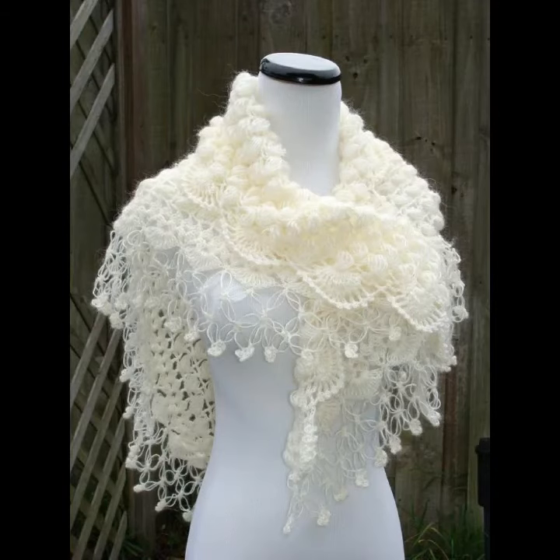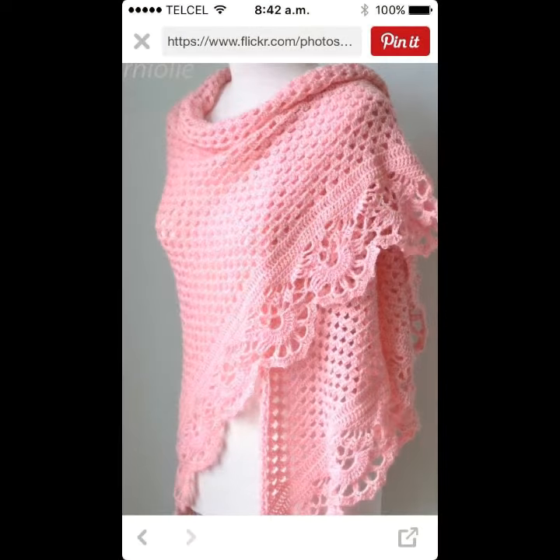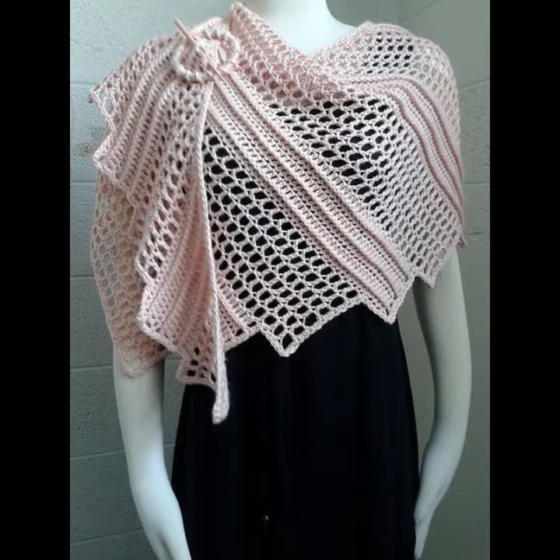Hello friends, welcome back to my YouTube channel. Today I am showing all the trendy and gorgeous collection of crochet and knitting hand knitting scarf designs. I must suggest you watch this video till the end — you will find alternative ideas in our videos.